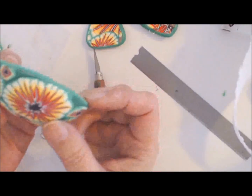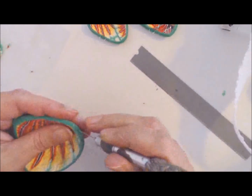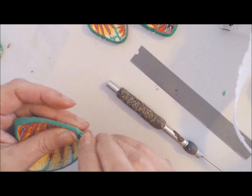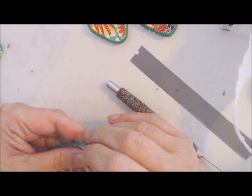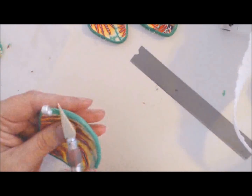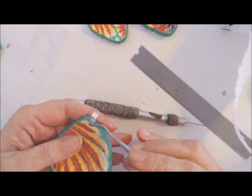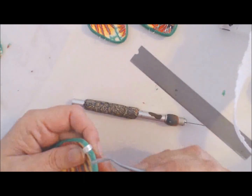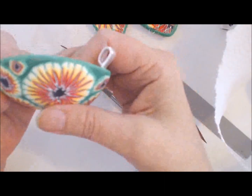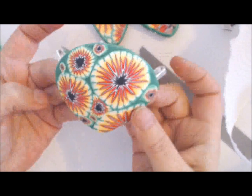I'll use paddle bales on the pendant because I don't think regular jump rings are sturdy enough and I don't have thicker silver-toned jump rings. When you insert the paddle — notice these paddles are a little bit narrower between the paddle and the bale — push it against the baked clay so it won't come out even on a curved surface. Then smooth the clay back around the bale so it looks nice. There we go — they look very pretty and everything is ready to go in the oven.